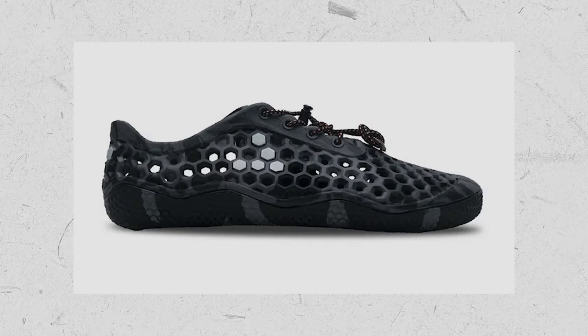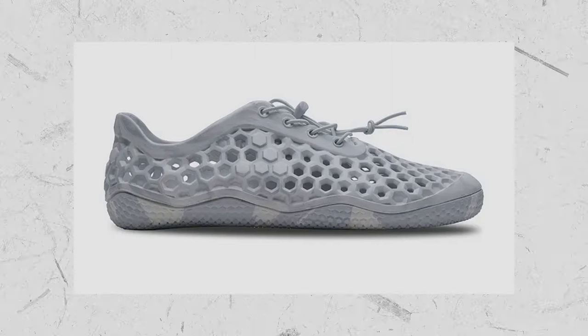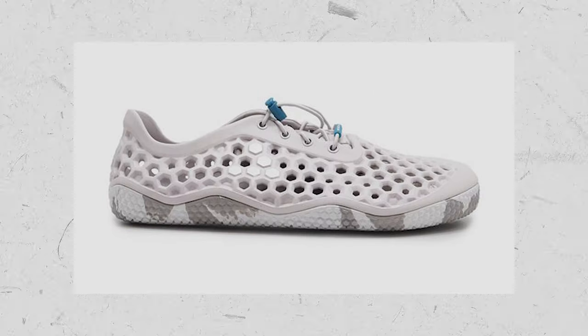While mine are Obsidian, the Vivo Barefoot Ultra Bloom also comes in light gray and other refurbished styles for a discount at revivo.com.